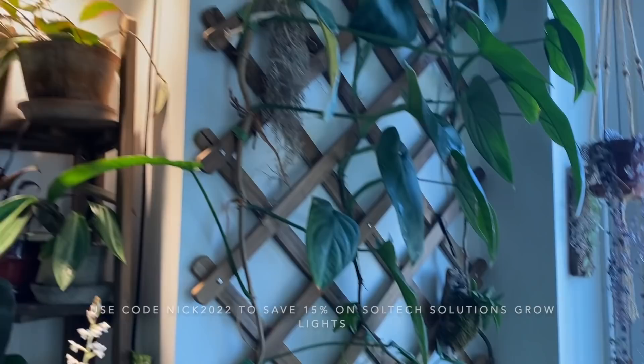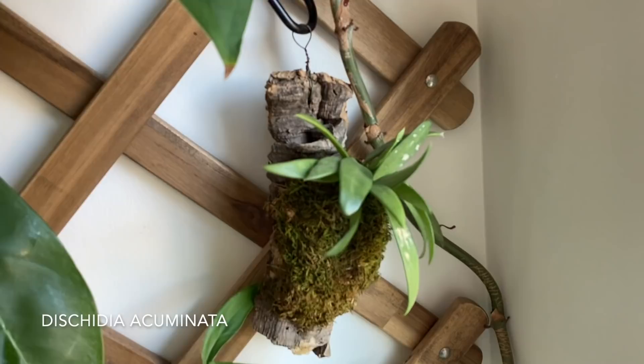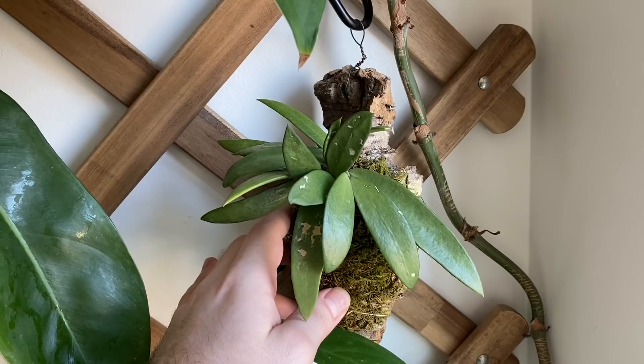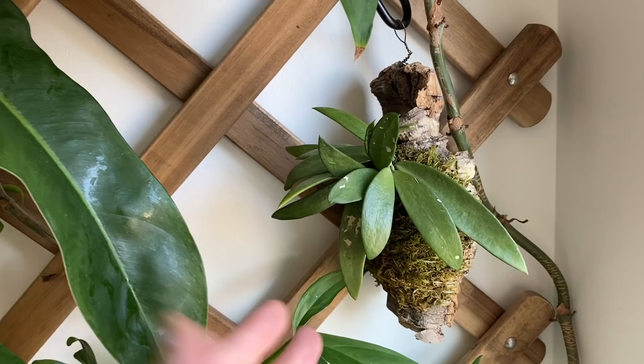I don't have any Hoyas over here on this trellis, but I do have this Dischidia acuminata, which is just kind of out there Dischidia. I really like the foliage — it's got a similar look to Hoya wayetii. This was only a couple of leaves when my friend gave me a piece of it, and now it's really filled itself out into a nice full houseplant. I really like it — definitely one of the more botanical garden-type species that I grow in my home. It might not look like anything special, but it means a whole lot to me.